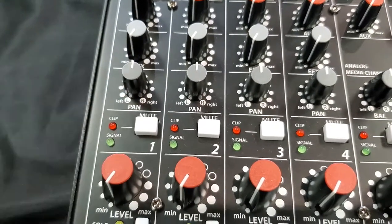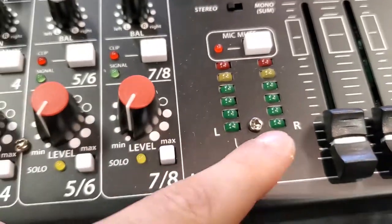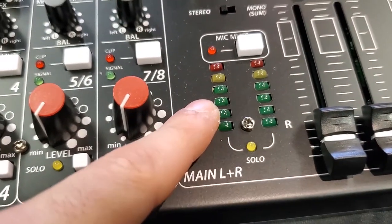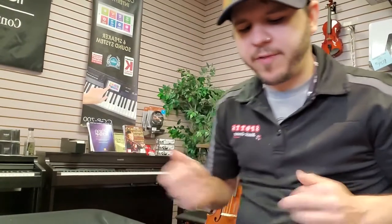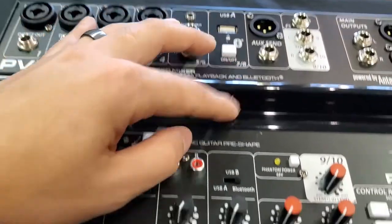It's got channel mutes, which I like for taking breaks. It's got solo lines — you can use the solo lines for meter reference, see how hot you're running, and it helps you set your gain individually on each channel. I think that's one of the more important steps.